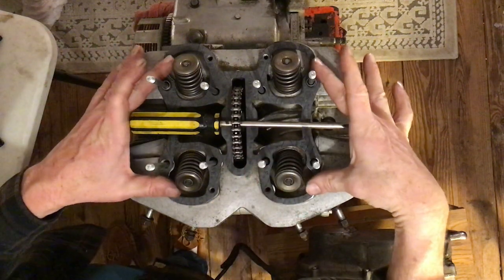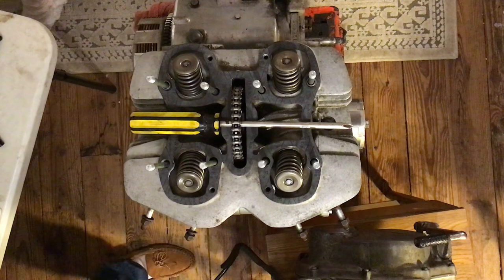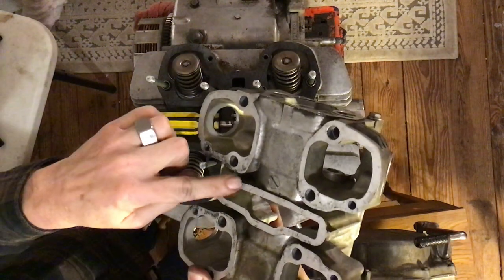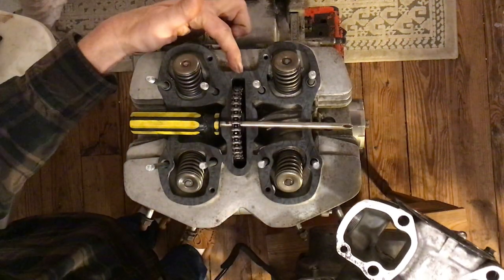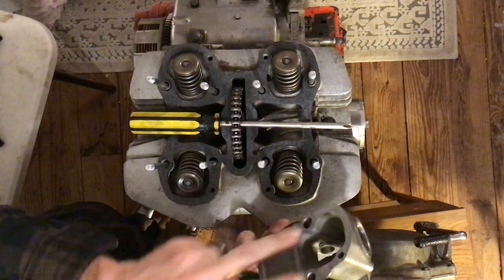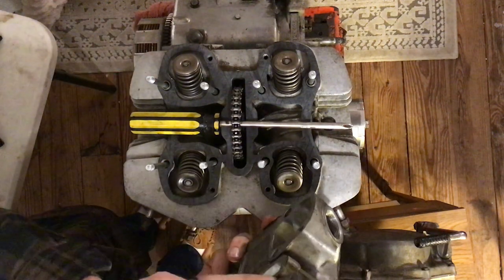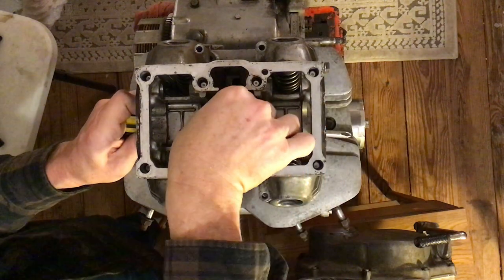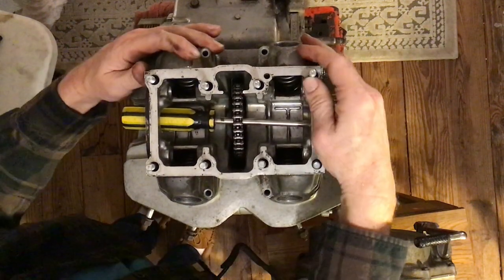Now we're going to put the cam box or cam base on top of this gasket. Same kind of thing: look at the bottom — the center slot is rounded at the front and squared off at the back. Front round, back square. Dowels are in place — if the dowels are stuck in your cam base, that's fine, just as long as you're not putting a dowel on top of a dowel.